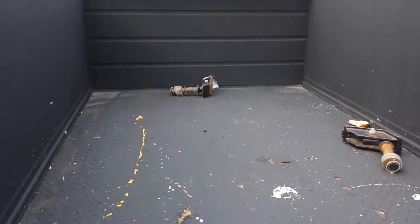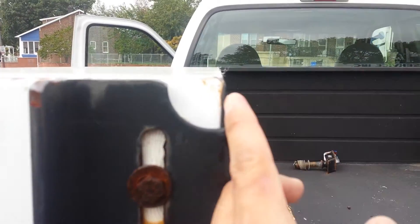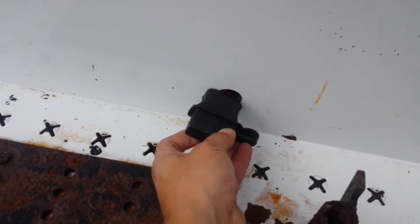It's nothing major. The bed has the spray liner — you can see from here how thick it is. It's a nice thing. You have the hookups for the solder over here.